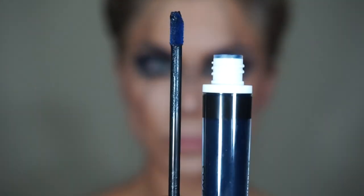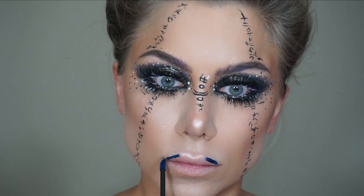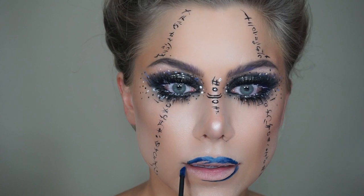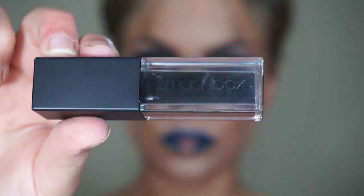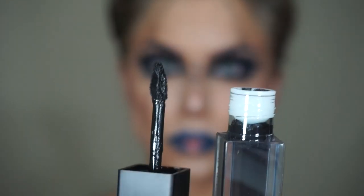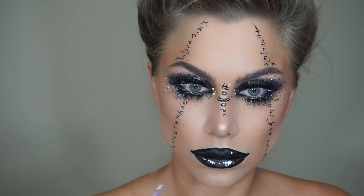I liked the very dark intense lip, so I'm going to take this matte blue and place this on the corners of the top and bottom lip, then in the center blending outward I'm going to use a matte black. I'm also going to use a small brush to overline and give a more theatrical sort of grimace. I overlined but also curved outward and upward, giving sort of like a smile — kind of reminds me of the Joker. It's like creepy but sexy.